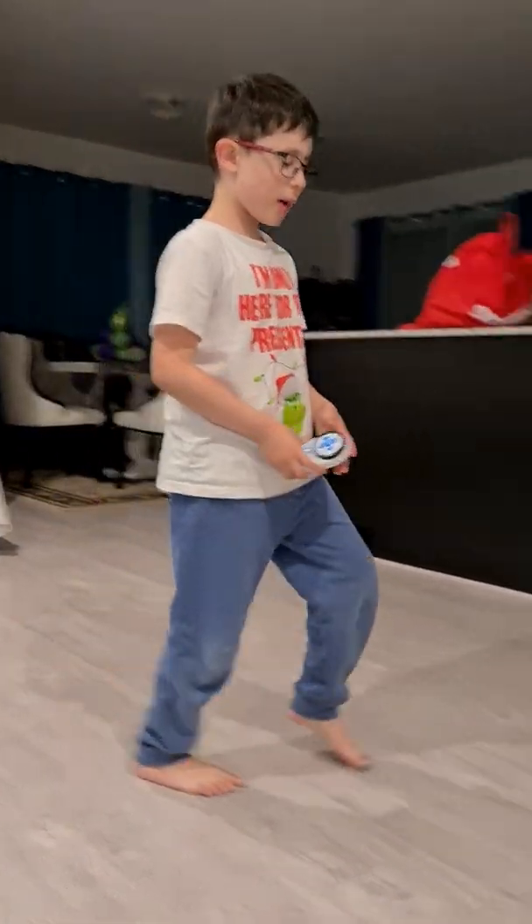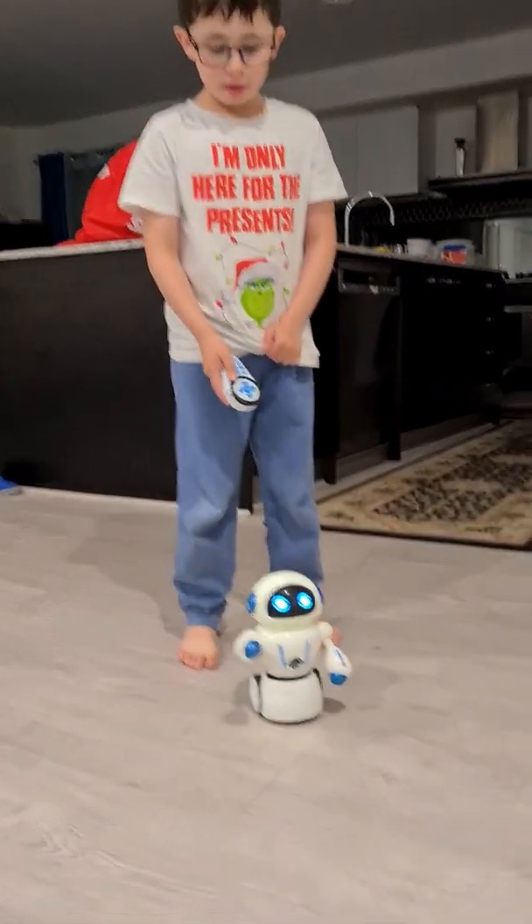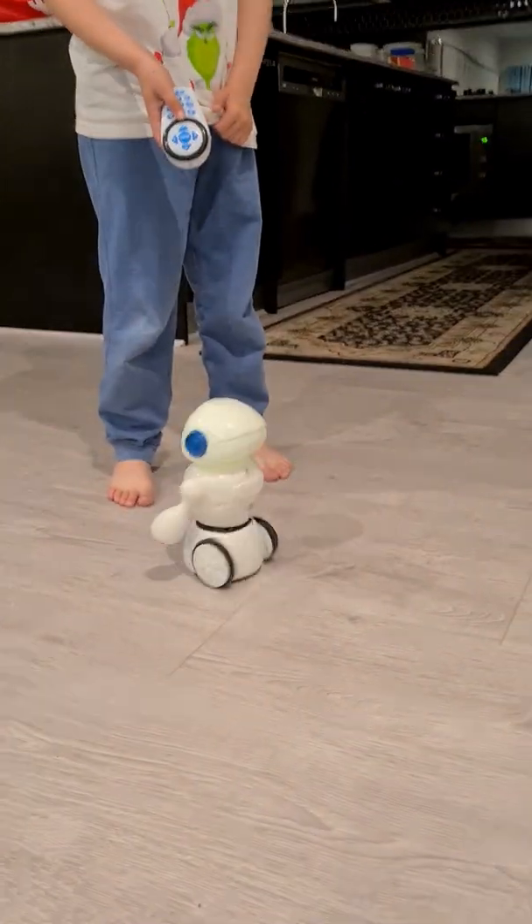Hey guys, welcome back to my channel. Today I'm going to show you the next one. And we have this guy called the Naze Mask Robot.